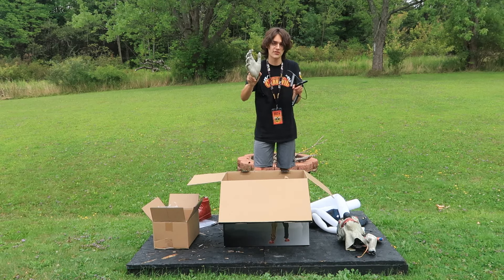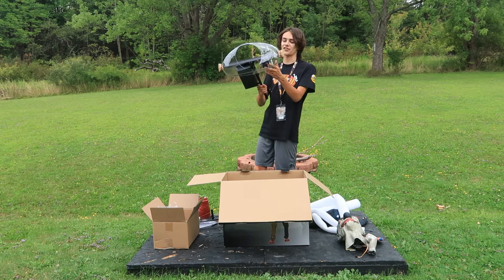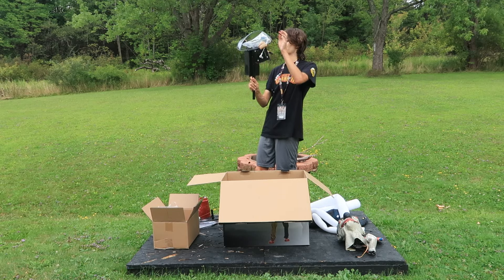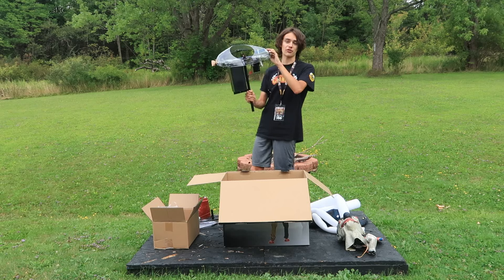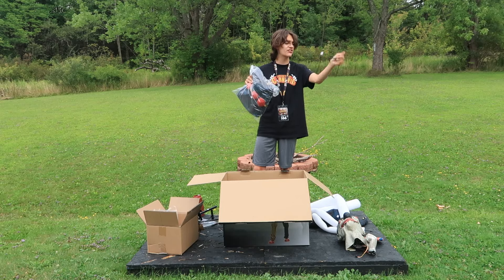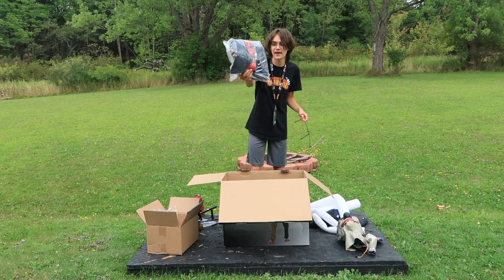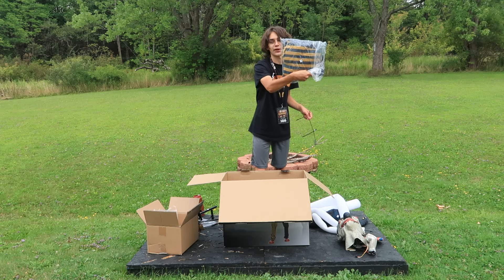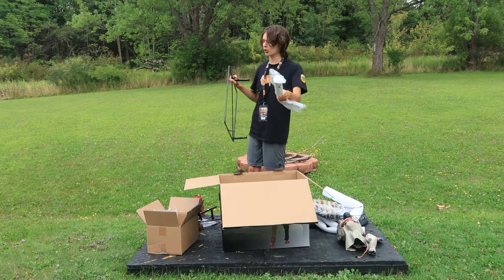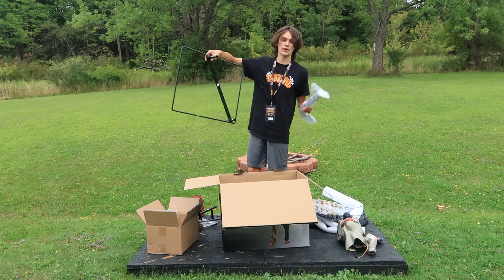Here we have the torso piece with the control box — this looks pretty standard for an SVI animatronic. You can see a mechanism in there for the arm movement, and the control box is already on there. Next up we have the clothing bag, and this is probably a back piece to make it look like he has a spine. You can also see his clothing with the red pom-poms and the yellow stripes. And then finally, the very last pieces in the box are a bag with a bunch of support poles and, of course, his base, which looks very standard for an SVI prop.